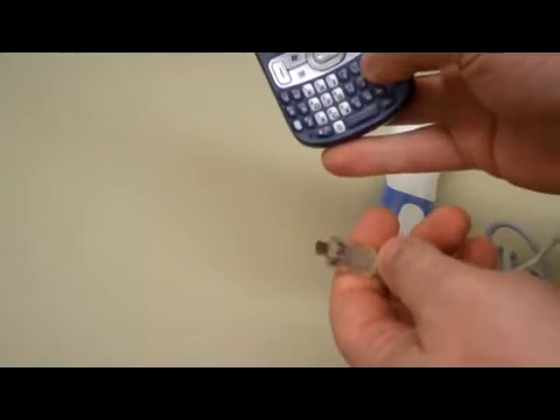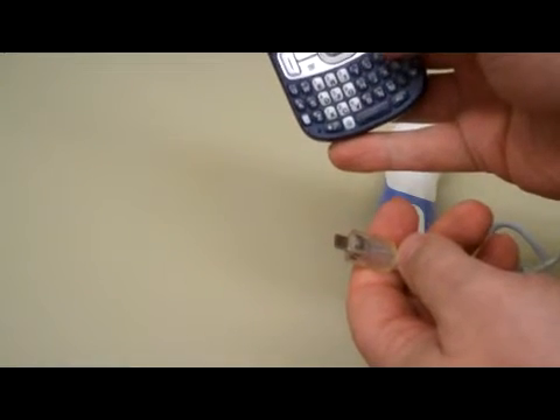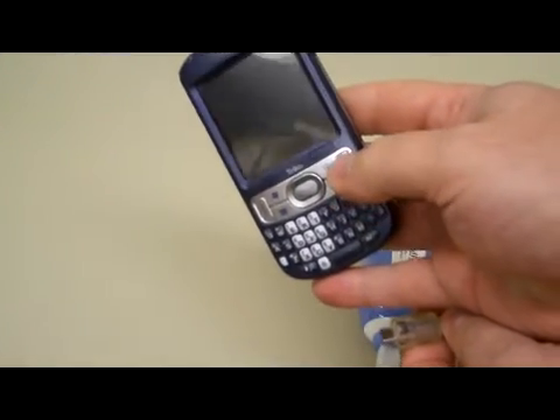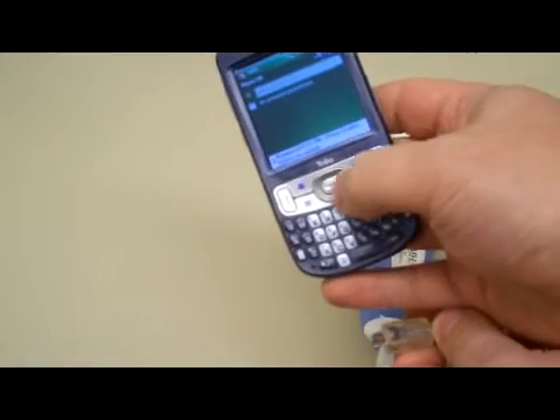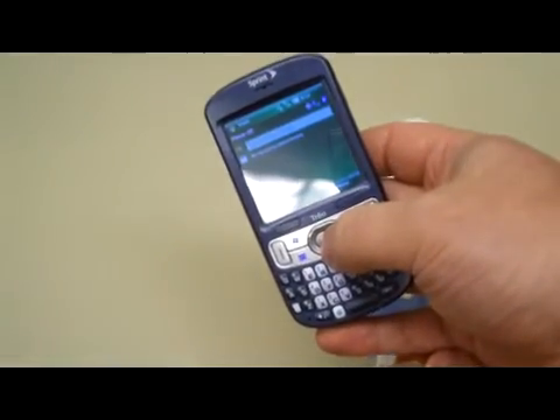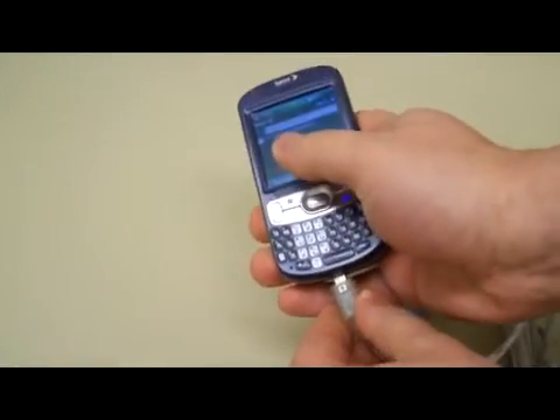This particular phone, when it's in sleep mode, the rightmost button — the red button that looks like it has a power symbol on it — will turn it on. It has a keypad lock, so you press the center button and that unlocks the keypad. At this point, I'll plug the probe in.